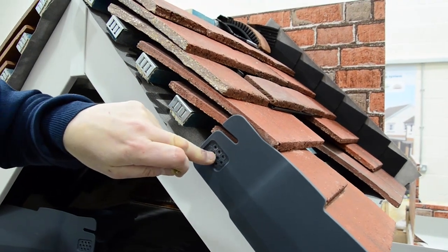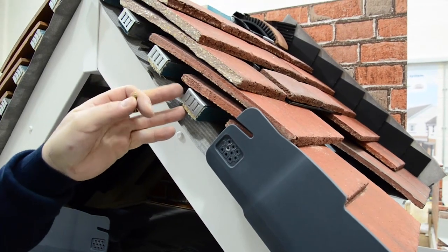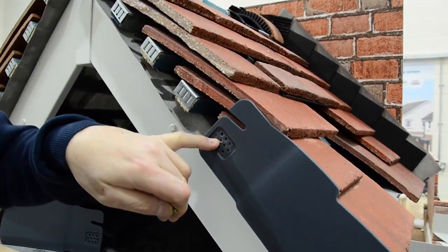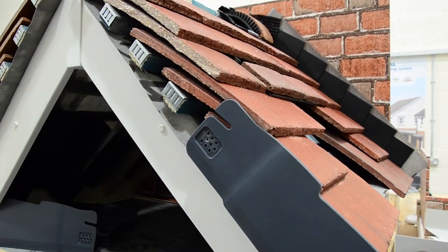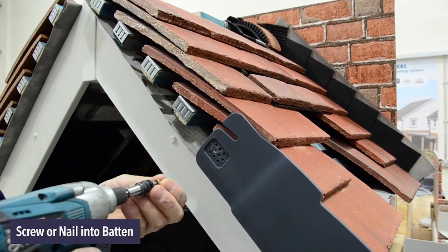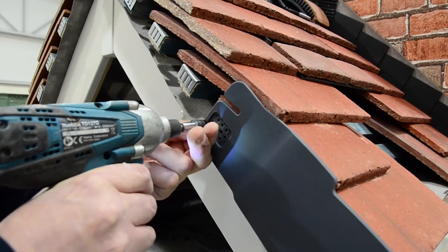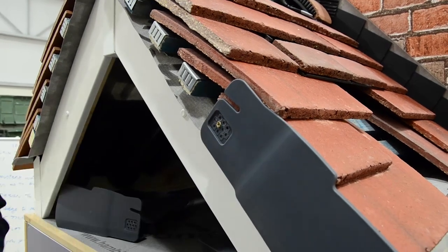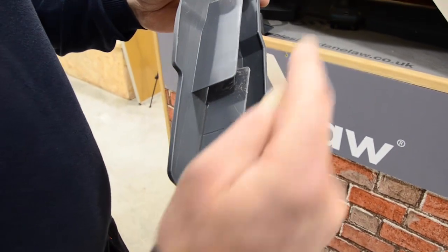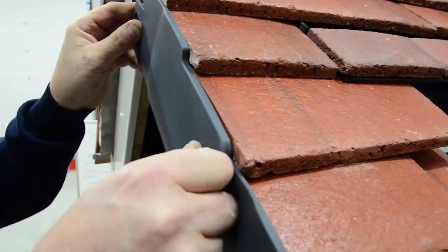It then needs to be fixed into place into the end of the batten. As you can see, we're using our own button end clips, which are galvanised. You can nail that into place, but we do realise that it is accepted by the industry that you can use a screw. On the bottom blade, there's a slot going all the way along. That needs to connect with the groove of the first verge that we've put on.